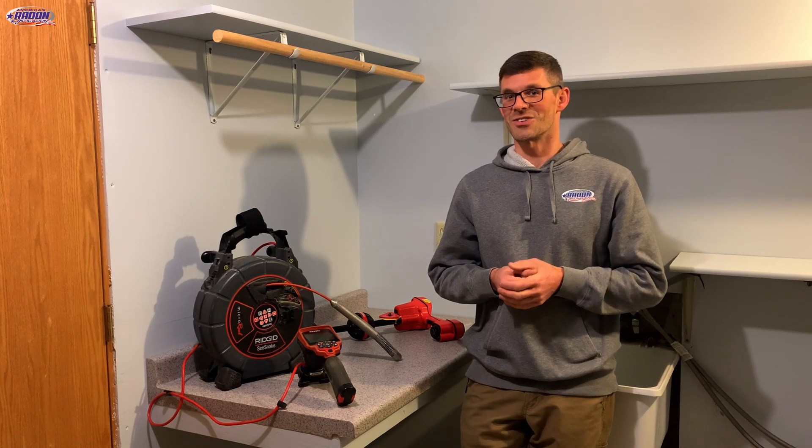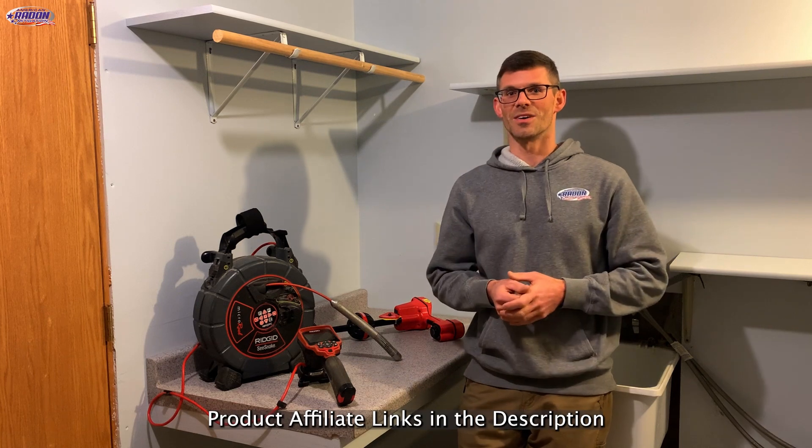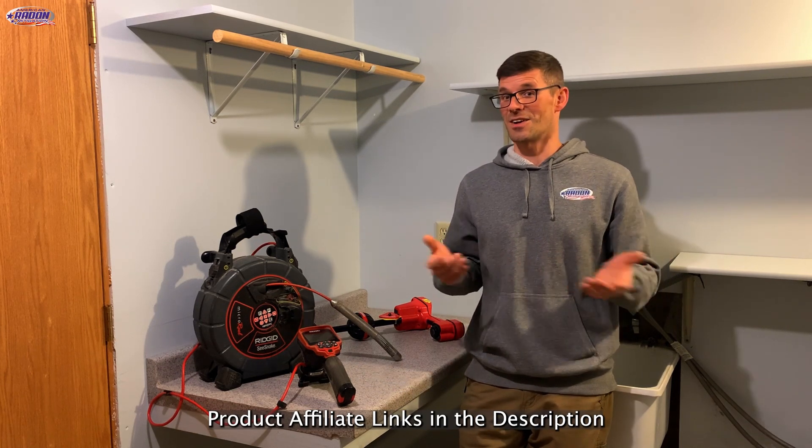Hello, I'm Jesse with American Radon Mitigation. In this video we're going to talk about the benefits of using a sewer camera in conjunction with radon mitigation. Let's get started by explaining exactly how it works.